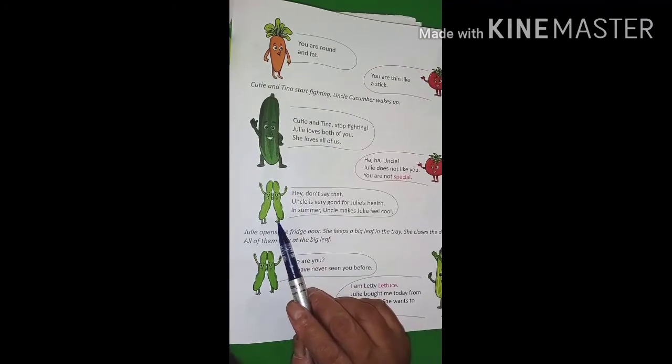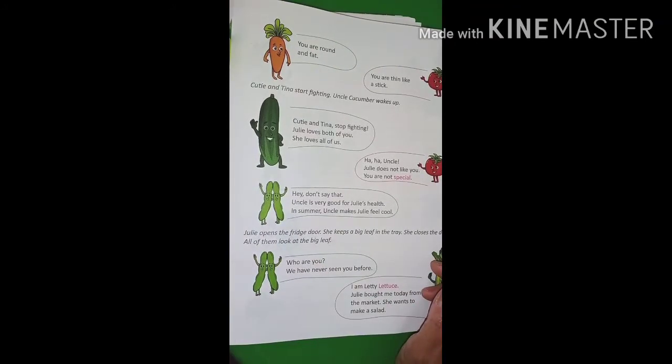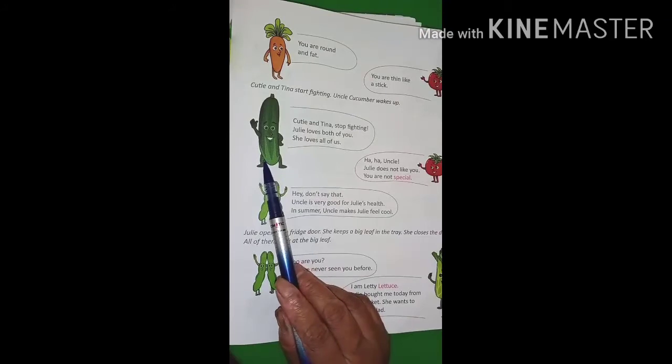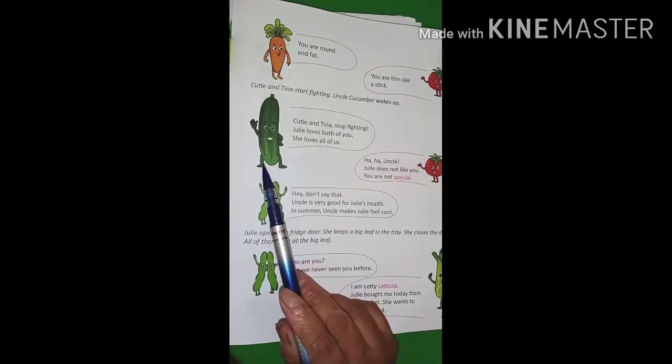Peas say to tomato: you should not say this. Uncle is very good. Means who is good? Cucumber. Cucumber is very good for Julie's health — uncle makes Julie feel cool in the summer season.